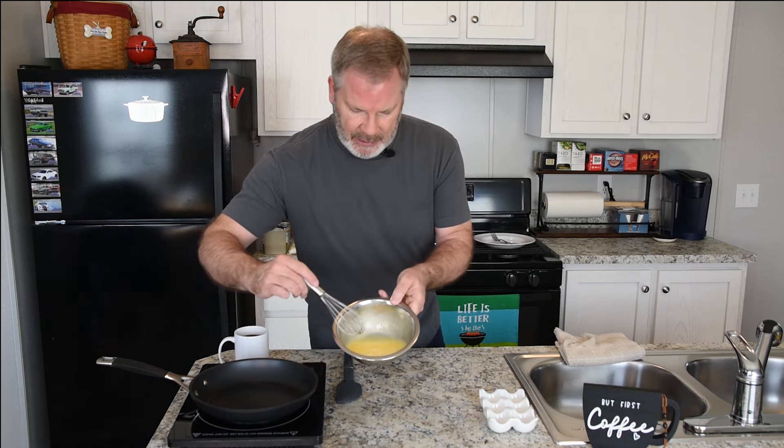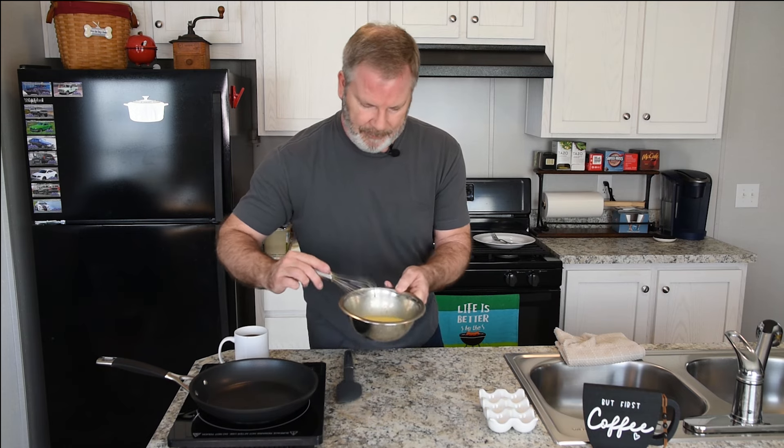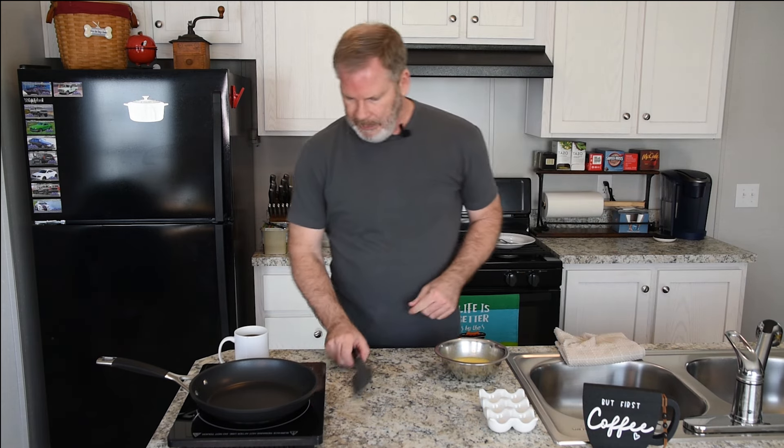So if you look at the eggs, you've got a nice light airiness about them, some bubbles — that's what I like to see. Now comes the fun part: we get to cook them.